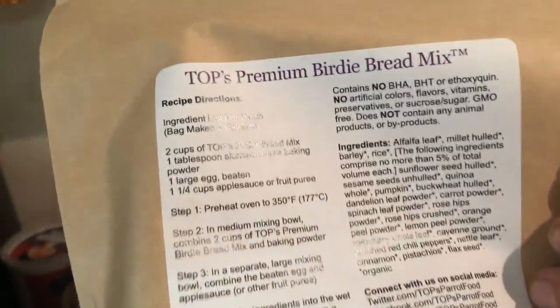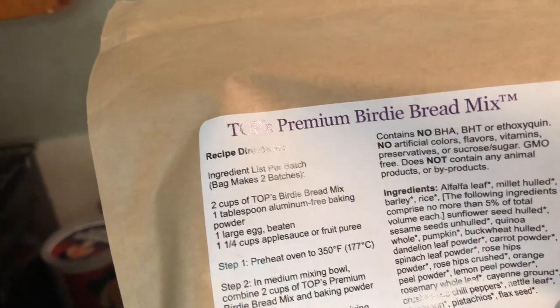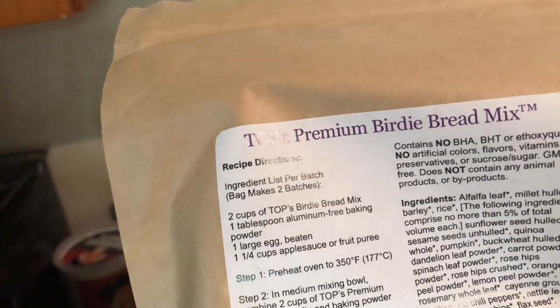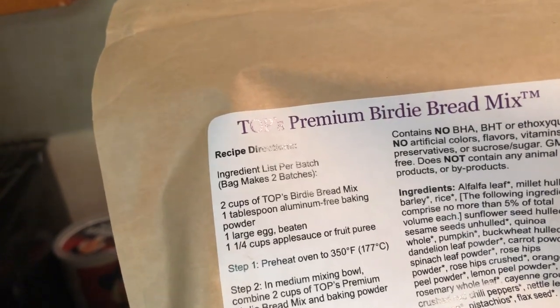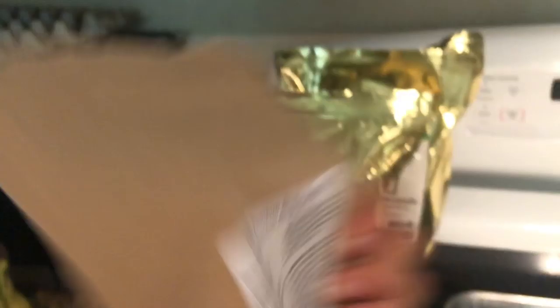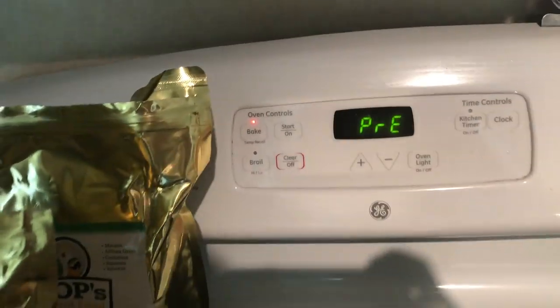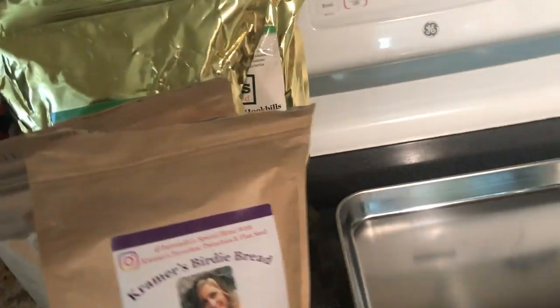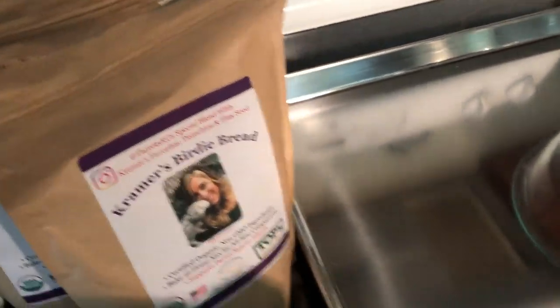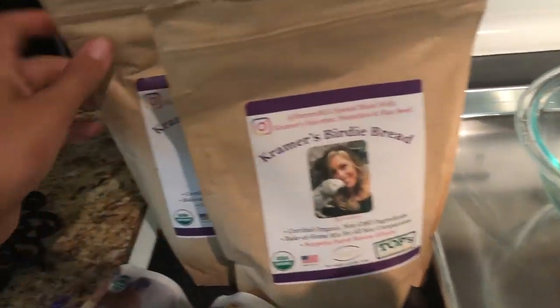It's really simple — all the instructions are on the back. You need two cups of the birdie bread mix, one tablespoon of aluminum-free baking powder, one large egg, and one and a quarter cups of applesauce or a fruit purée. First, we're going to preheat the oven to 350. Lucky is probably going to be screaming the entire time, so I'm going to try to do this one-handed — just bear with me.